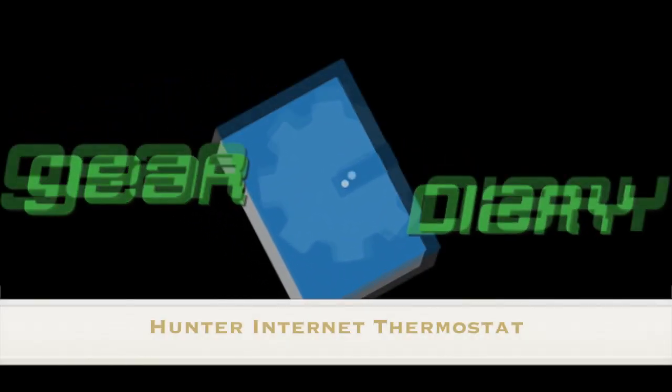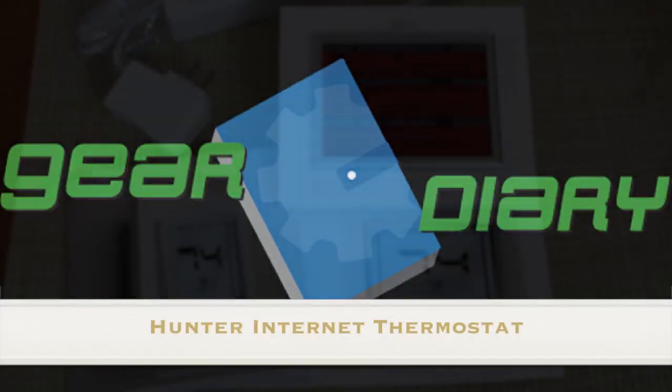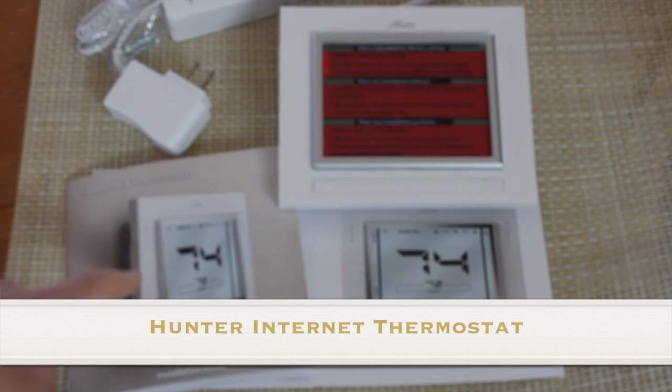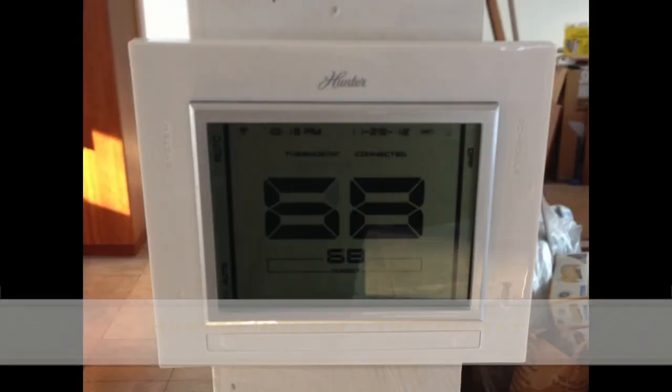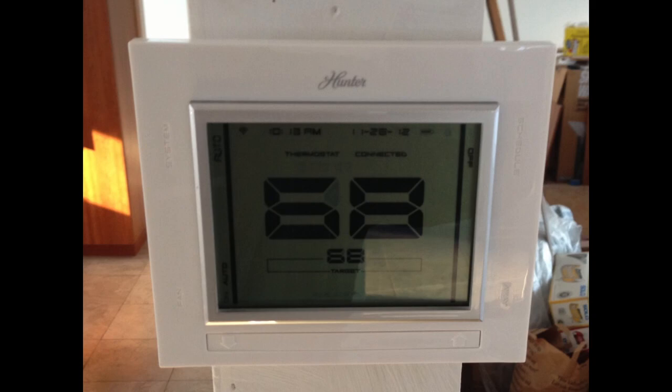This is the Grumpy Old Man from Gear Diary. Gear Diary's Grumpy Old Man, also known as my father-in-law Mark, happens to be a contractor, so he's actually going to install this Hunter internet thermostat.